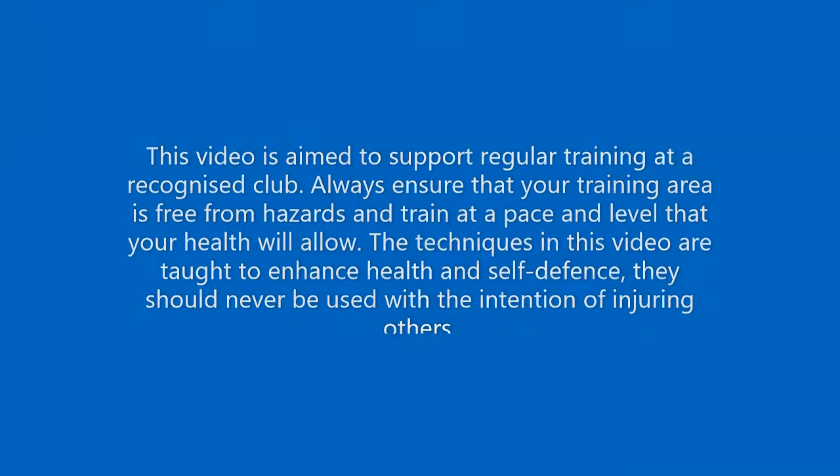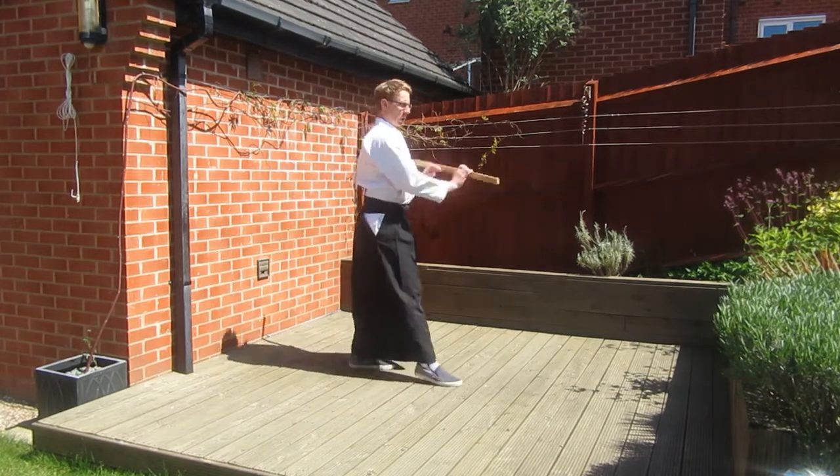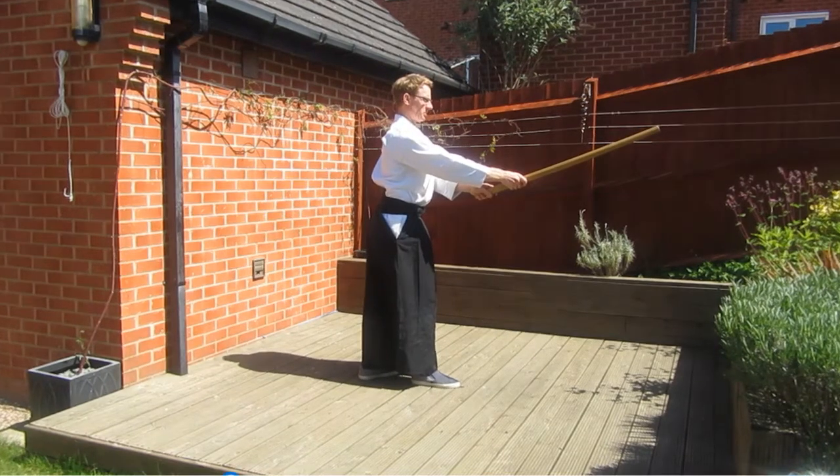Hello and welcome to another online training session with Shirokashi Aikido. In today's class we'll be covering the Hapogiri. As well as looking at the standard form we'll also be looking at four variations which will give you variety as well as the chance to practice the moves you learned in the Kensaburi.